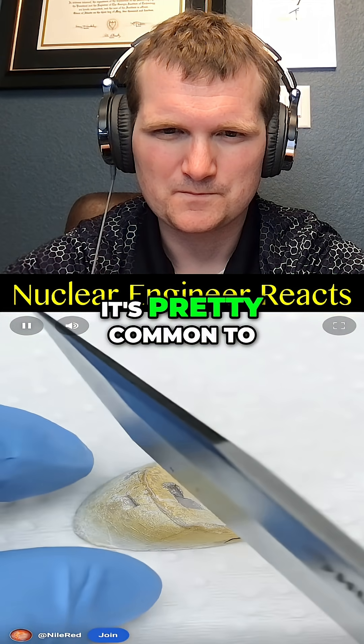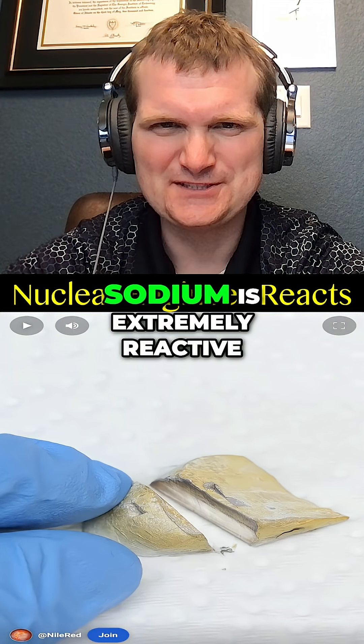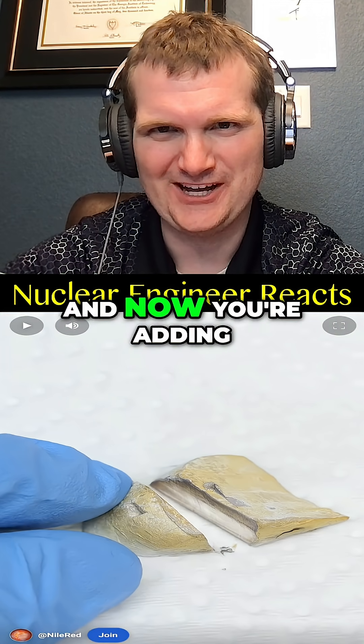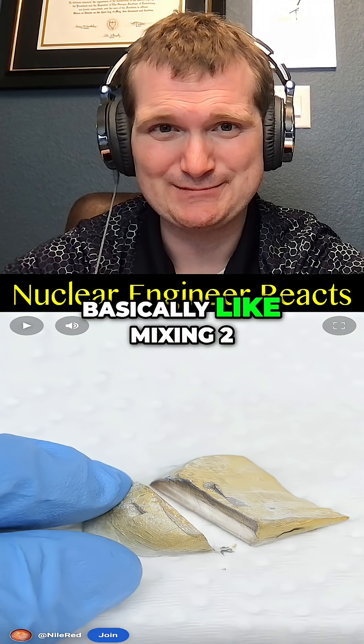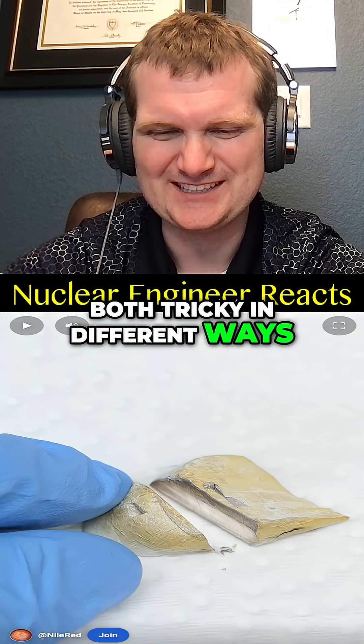In chemistry, it's pretty common to combine sodium and mercury, which can be fun and a bit dangerous. Sodium is extremely reactive, especially with moisture, and now you're adding toxicity risk with mercury — basically like mixing two reactor coolants together, both tricky in different ways.